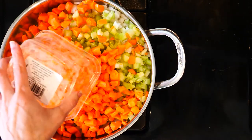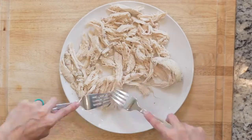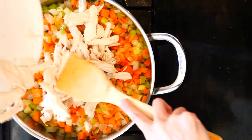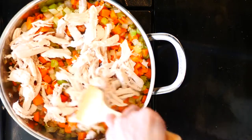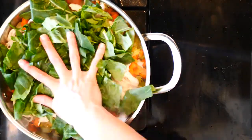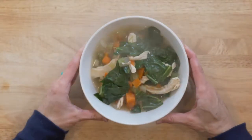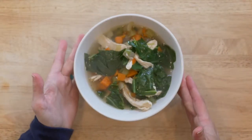Once the chicken breast is done cooking, take it out of the pot and shred with two forks. Add the chicken, collards, and chicken stock to the cooked veggies. Turn the heat to medium-high and let everything simmer together for 10 minutes. Spoon some soup into a bowl, grab a spoon, and eat up.